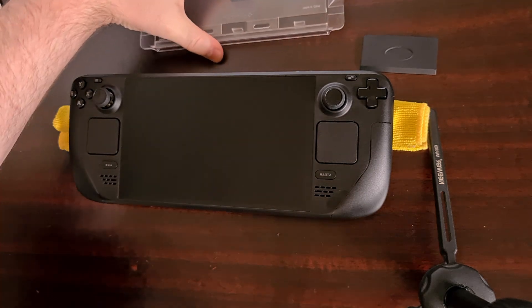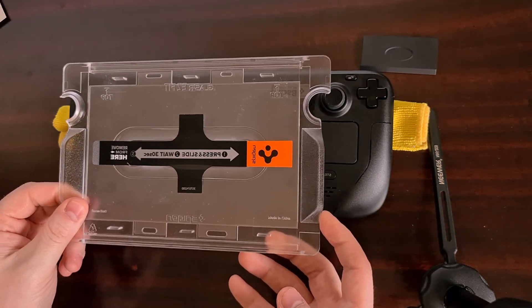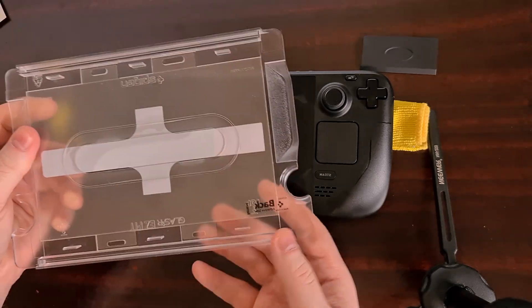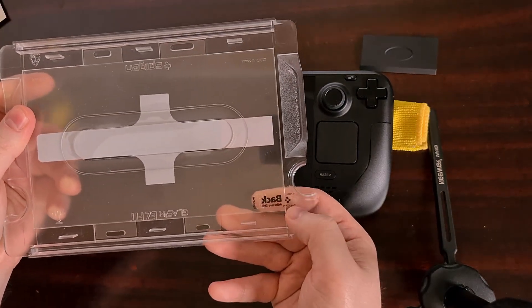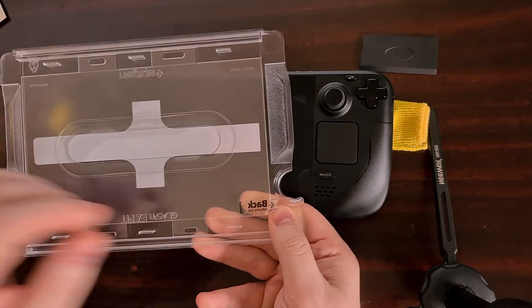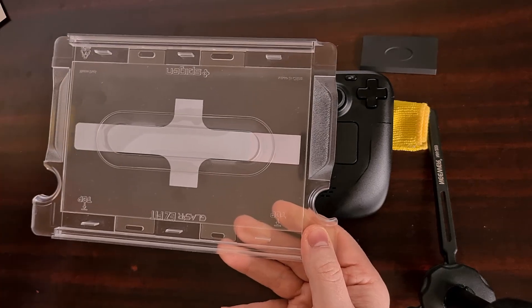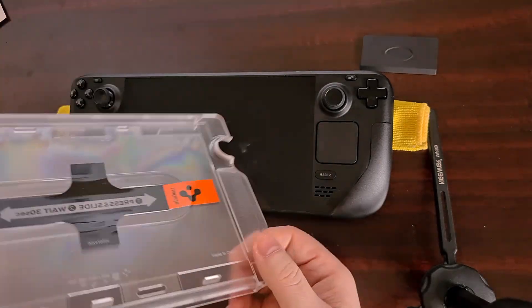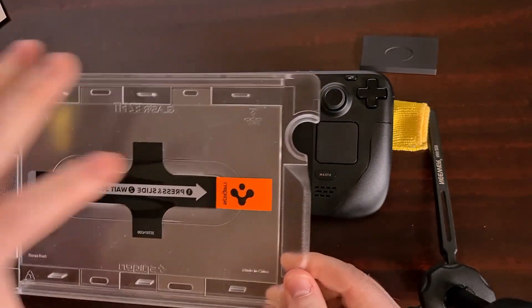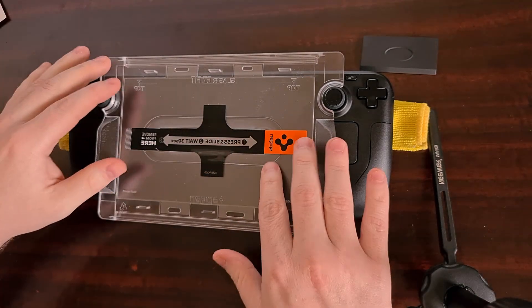Now with all of that done, we're going to take our applicator tray, turn it upside down, and look for the tab on the back for the adhesive. Peel it away, flip it back right side around, and use the thumbsticks to align it.